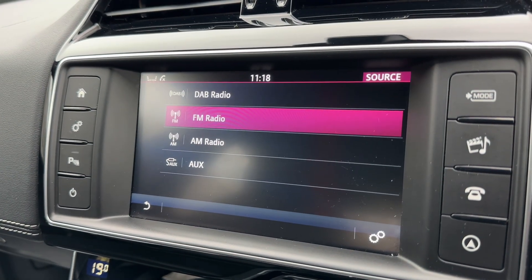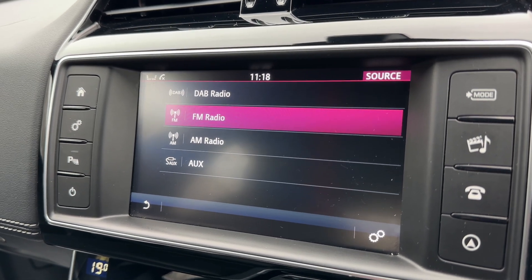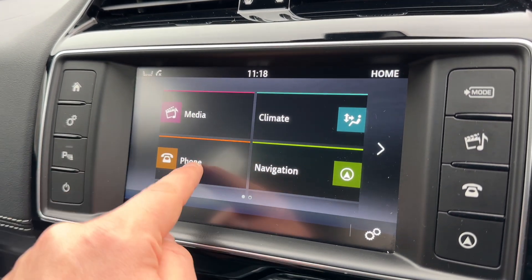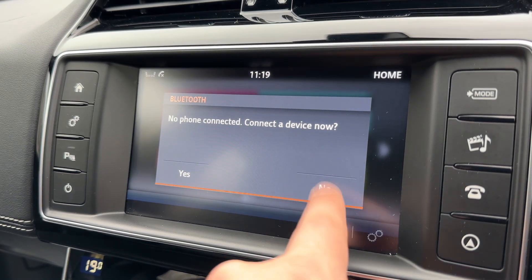We have a number of ways in which we can listen to music: DAB, FM and AM radio, auxiliary input as well. You'll also be able to stream your music wirelessly via Bluetooth audio once you pair up your phone to the car, which is done down in the bottom left hand corner.